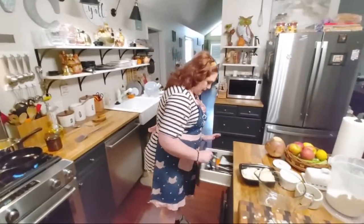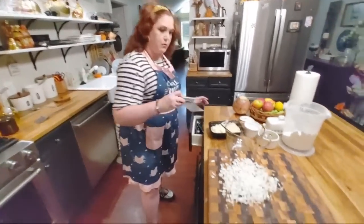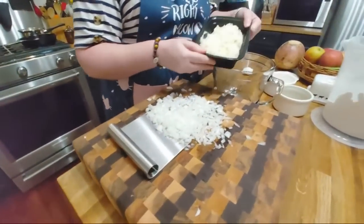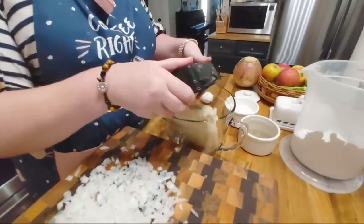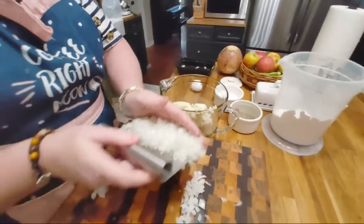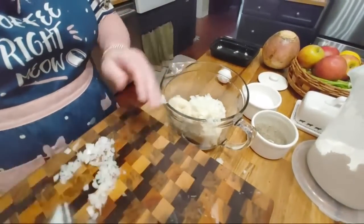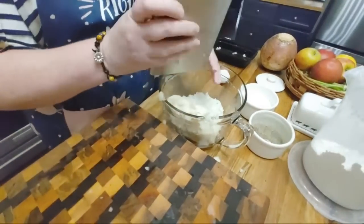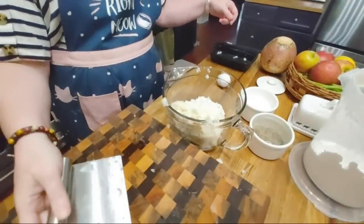We're gonna go ahead and put these onions in our batter bowl. Let's put our potatoes in there first. Here's our potatoes that were left from yesterday. We're gonna put onions in them. I'll move this board out of the way so y'all can see better in a minute.